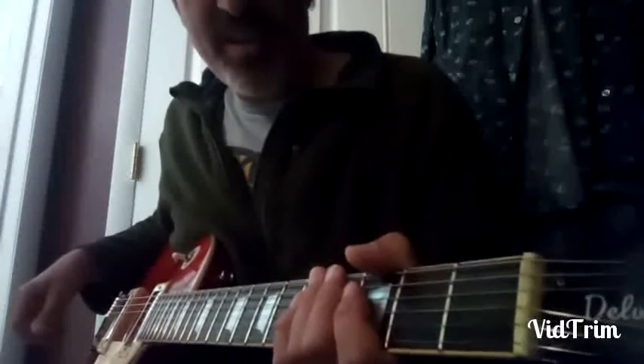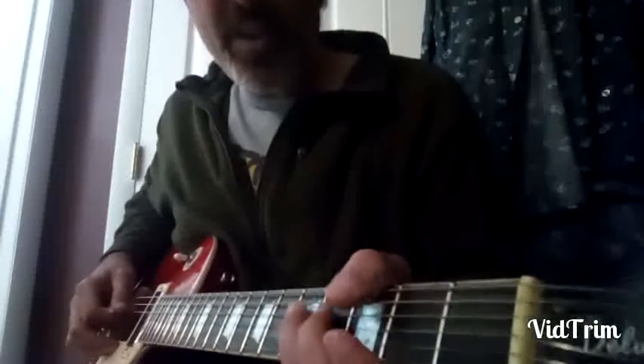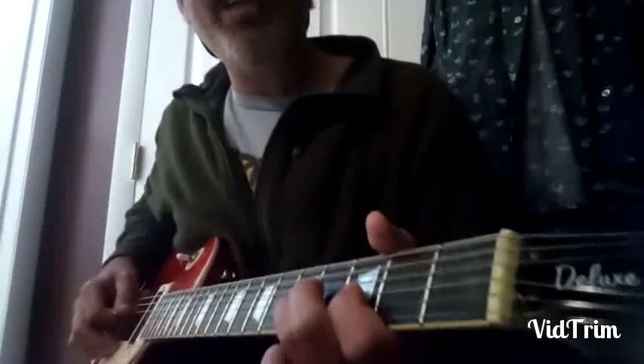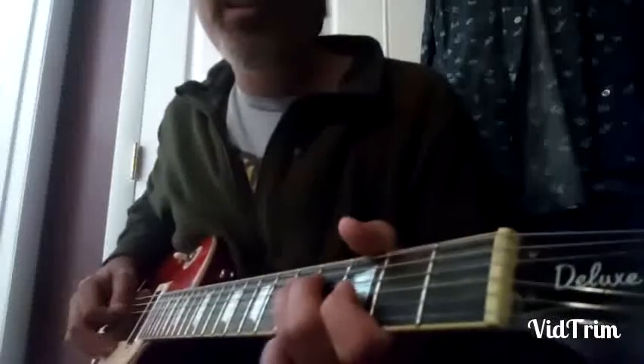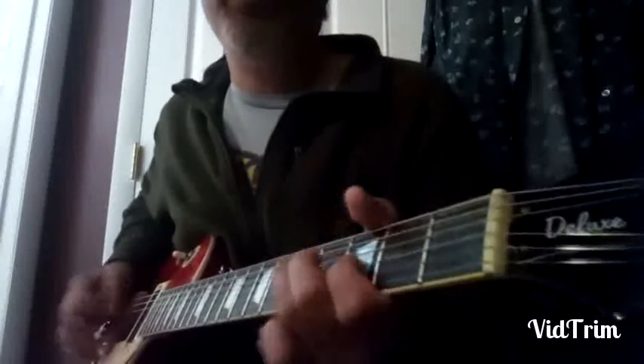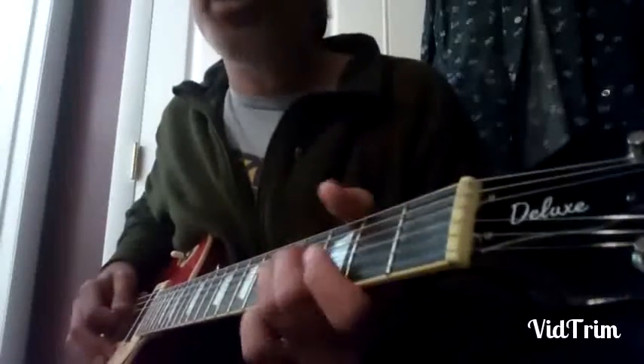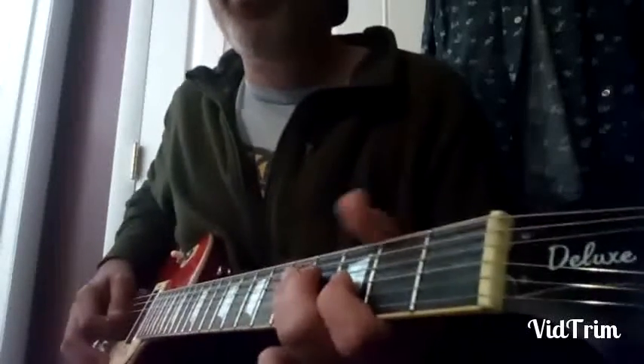So what is that? Third fret, key of G — I think I mentioned that. He starts on the root, root minor third to the fourth, and he hangs on it. I hammered it, but I think he picks it all. He just hangs on it — no vibrato. He doesn't do that. He just comes back — minor third, root.